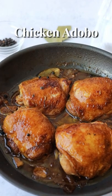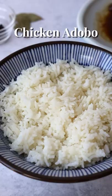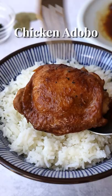30-minute chicken adobo — tender, juicy chicken and a savory tangy sauce. If you love chicken and rice, then this is the dish for you.